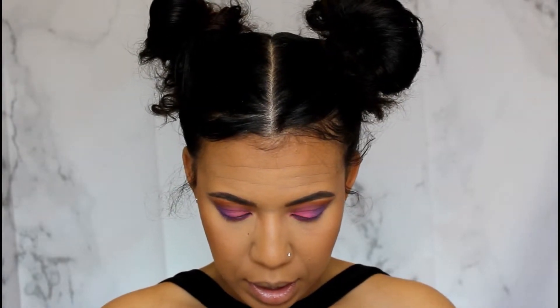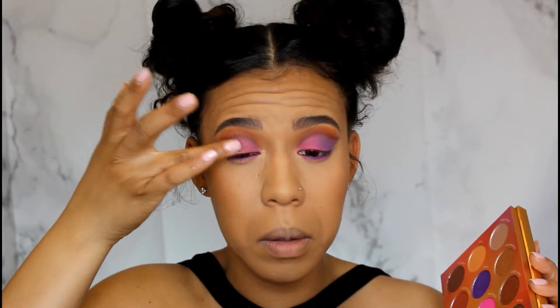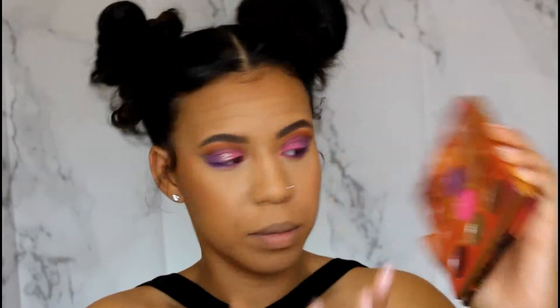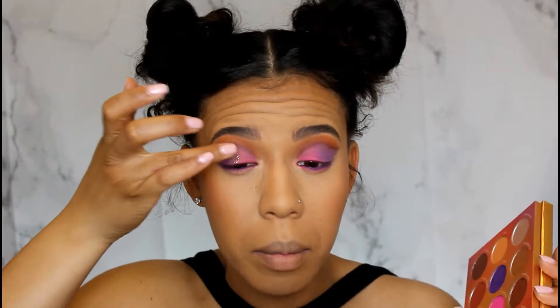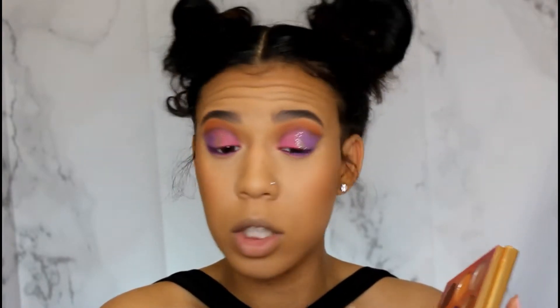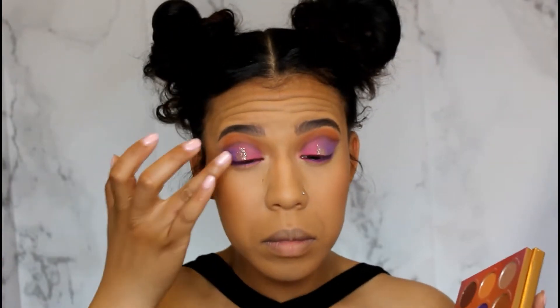Blending those two colors together at the bottom — perfecto! I want to try some glitter from the palette. The color is called 24 Karat Magic and I'm popping that into the center of the lid. Not too much — just a little zazz. This is like real pressed glitter; there's basically nothing in it but glitter. It looks nice!